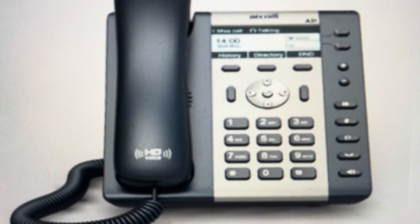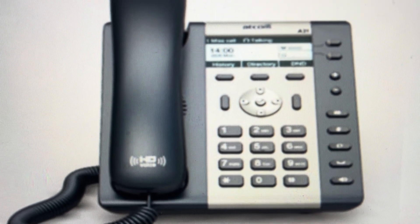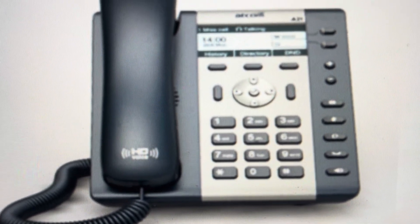You will need to set it up again after you do this because it will be restored to its factory default settings like it was when it came out of the box. But if you're okay with doing that, we can do that straight from the keypad on the phone.